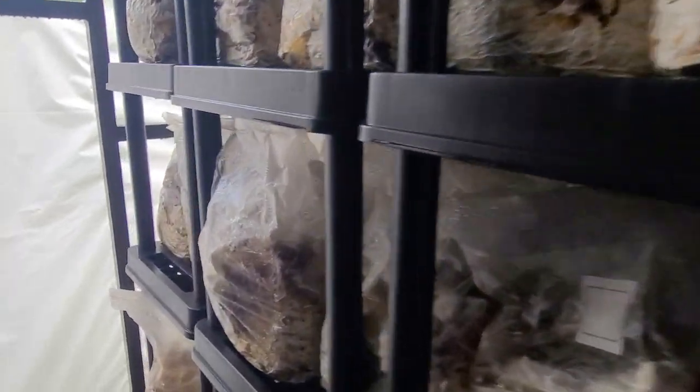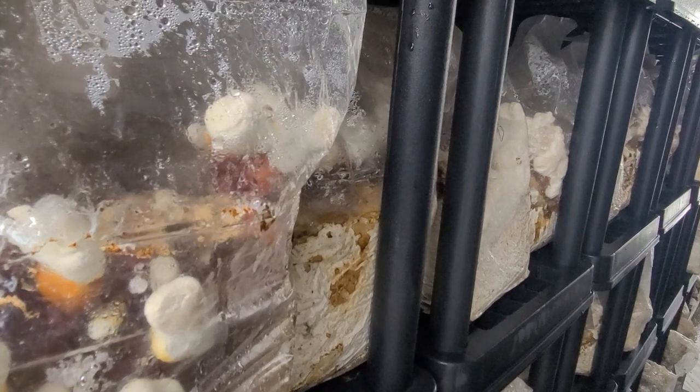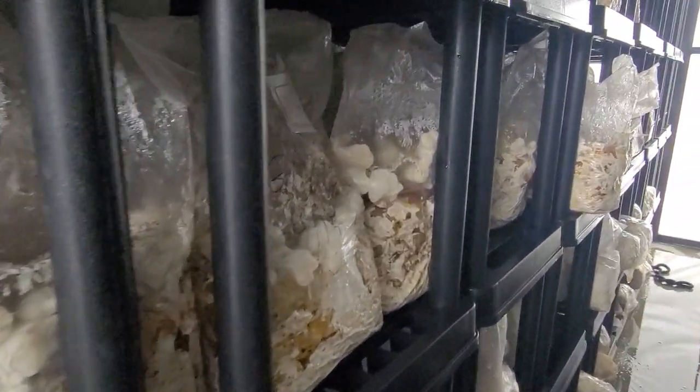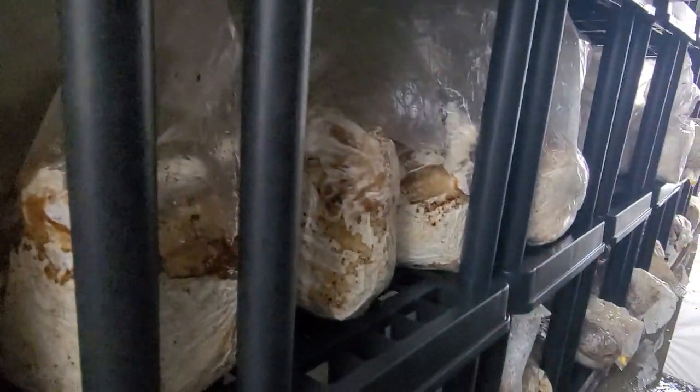I have maybe 400 or so in here. These were for a customer that ordered these and then he just kind of ghosted me and left me with all these bags. So we decided we're going to fruit them and dry them and try to sell them. They're beautiful — I've grown these before, it's been a while.